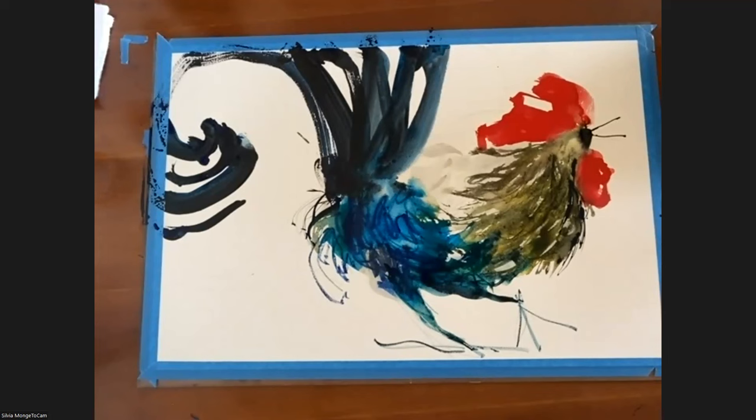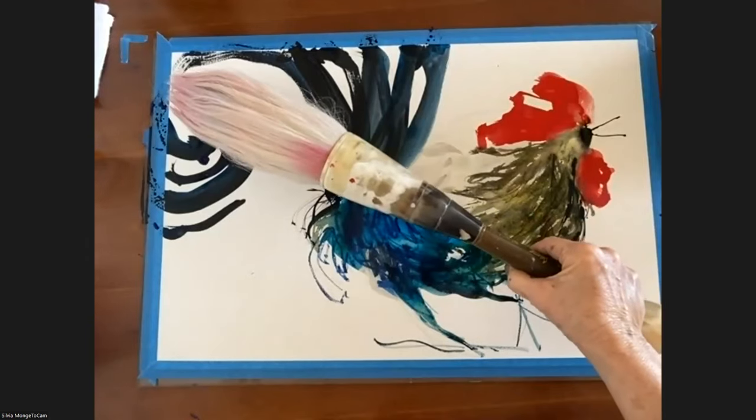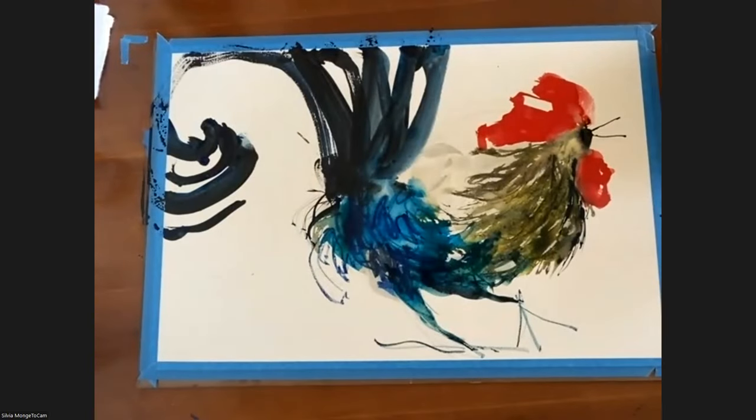For those large paintings — dinosaur chickens — what brush did you use? I will show you one of the brushes I used for those. This is one of the brushes — wow! It looks like a turkey leg. See the size of it. That gives a new meaning to the term 'mop brush.'